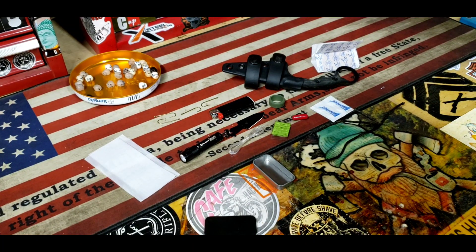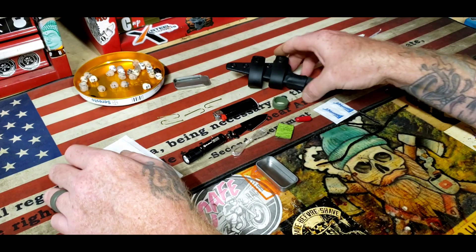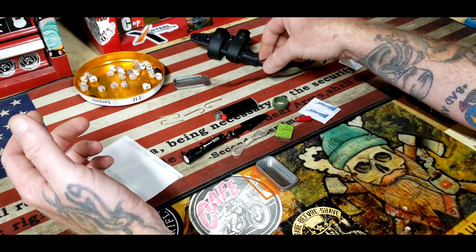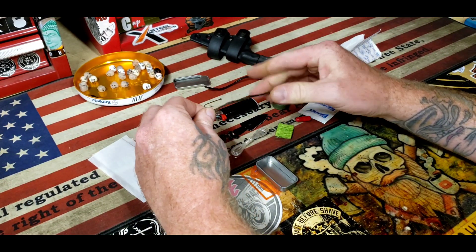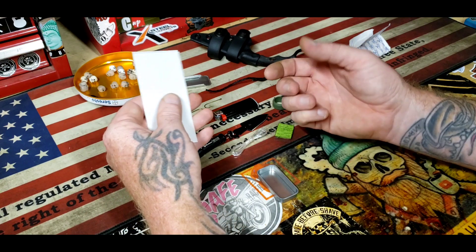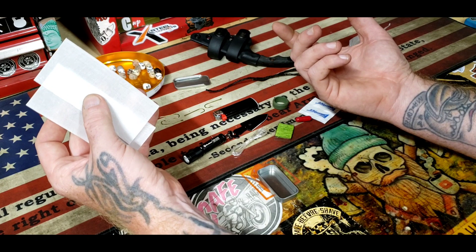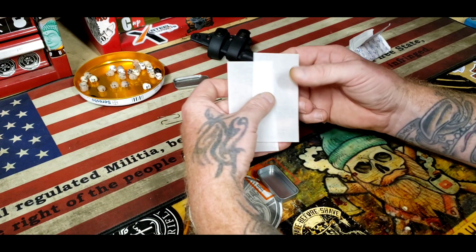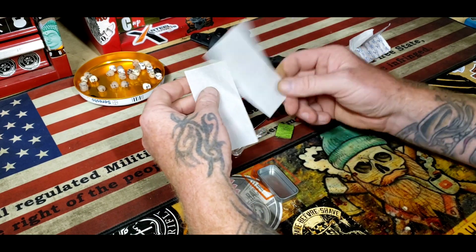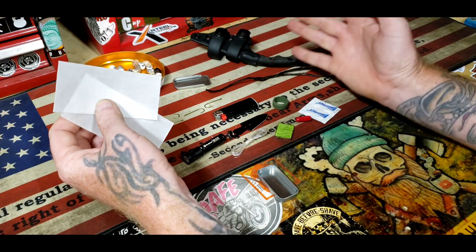I want to go ahead and show you - I'm making a neck knife and I have some stuff here I'm just going to throw in and nail down, so the person out there that wants to know all the little details of exactly what you're putting together - I've got some fire kit stuff here first that I want to put together in this little kit.